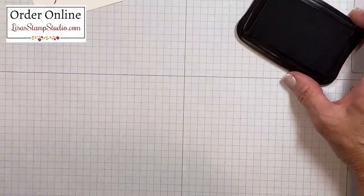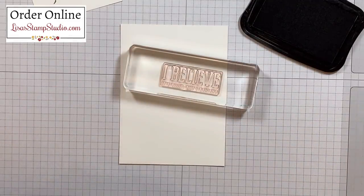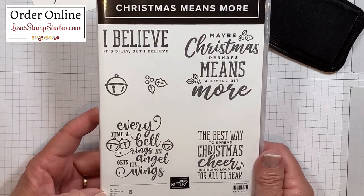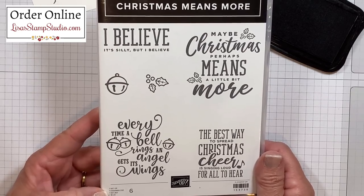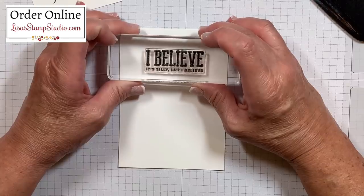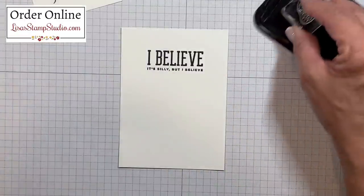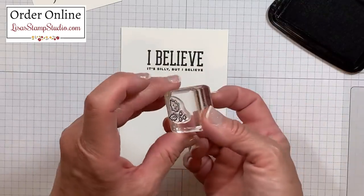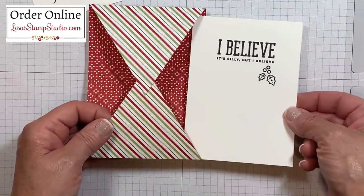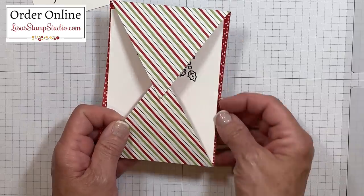Now while we have that ink pad out, let's go ahead and stamp the greeting that will be on the insert of this card. For this I chose the words from the stamp set called Christmas Means More — this has probably been my go-to stamp set for the holiday cards this year. I love the witty and unique greetings in here as well as the mixed fonts. I'm going to ink up this greeting in the same Memento black ink pad and stamp it here in the center top. From that same stamp set there's holly and berries, and I'm going to add those to the inside of my card for a little bit of visual interest. The one thing I want to call your attention to is that this is going to slide into here, so you want to make sure that you're not stamping your images or greetings too close to the shallow areas where they'll be exposed from the front when we're done.